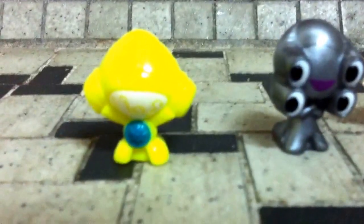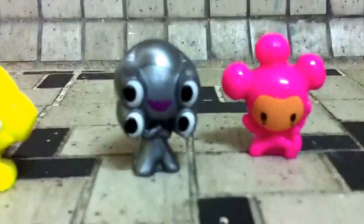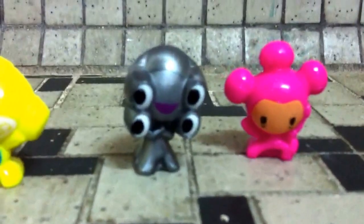You can see these Go-Go's. So that's it. Bye bye.